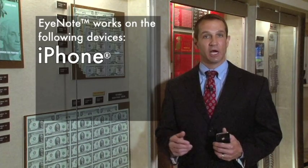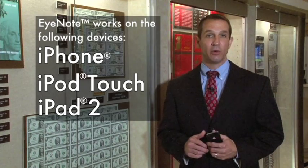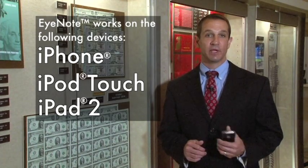iNote is a revolutionary application or app for mobile devices. It works on the iPhone, the iPod Touch, and the iPad 2. iNote is available as a free download through Apple's App Store via iTunes.